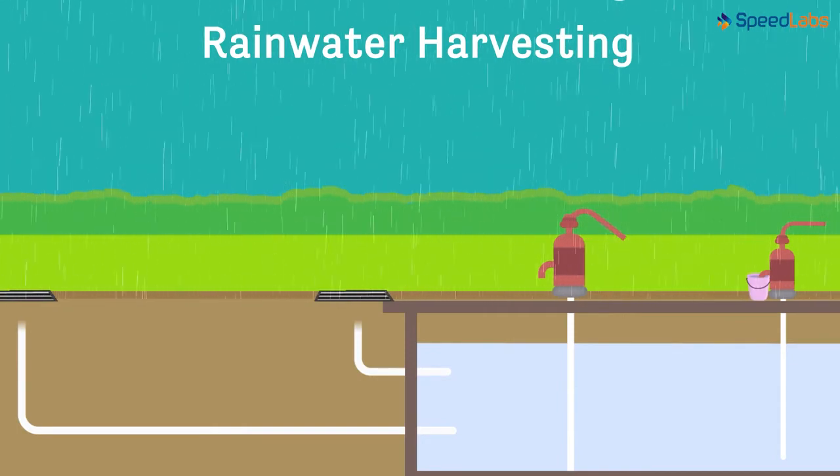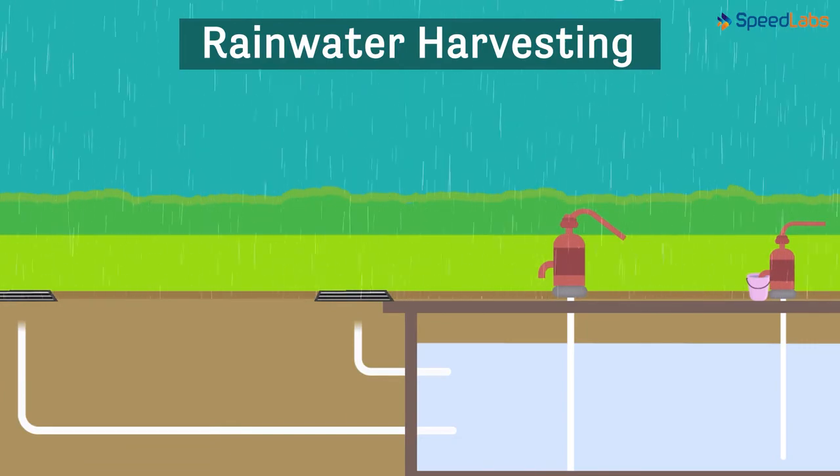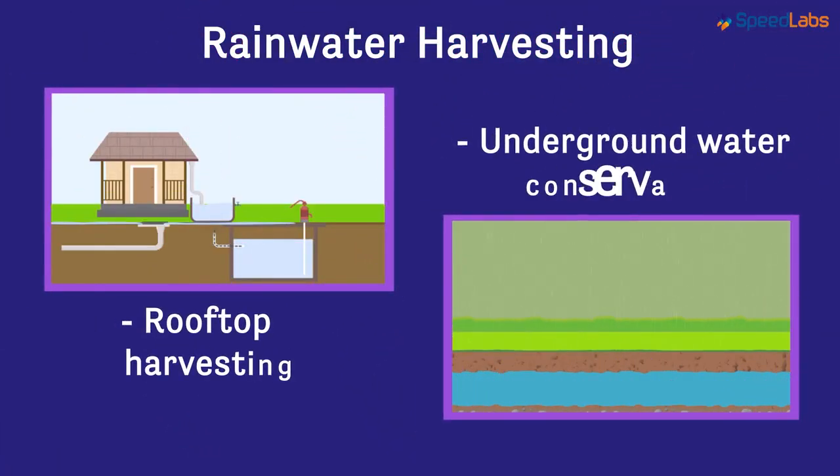Many such techniques can be used these days to harvest and store rainwater. All the techniques used for rainwater harvesting make sure that water is collected and stored aptly.